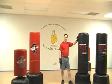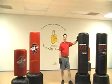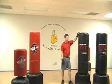Hi, I'm Stephen Bieber with the American Aerobic Kickboxing Association, founder and president, and I'm here to talk to you today about the two XLs.